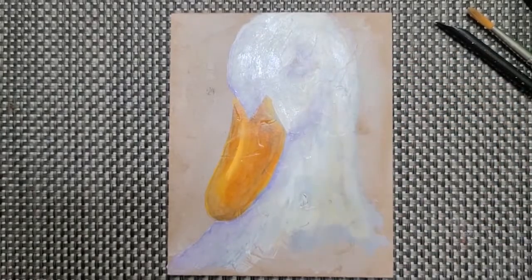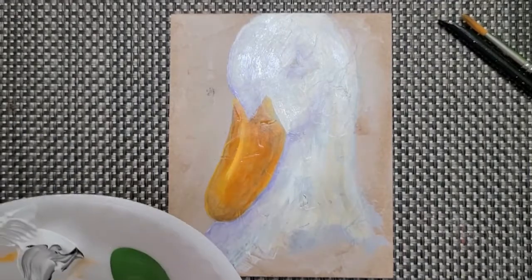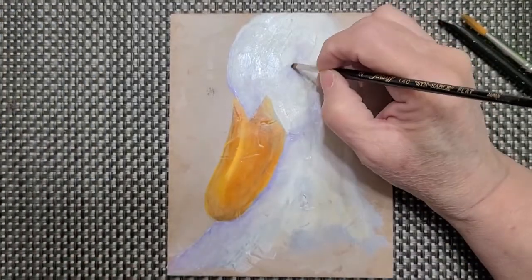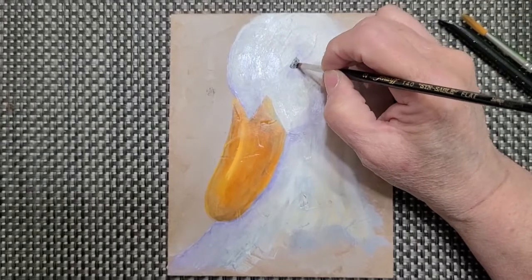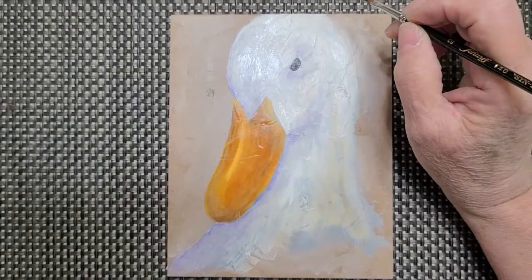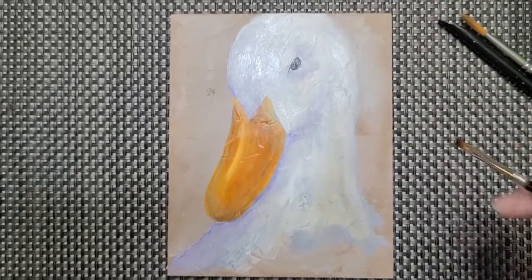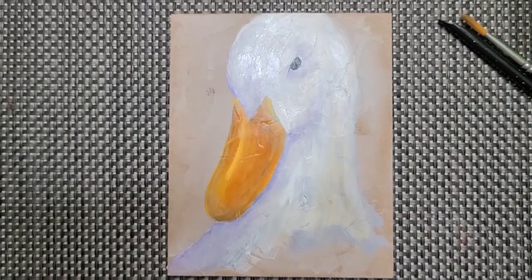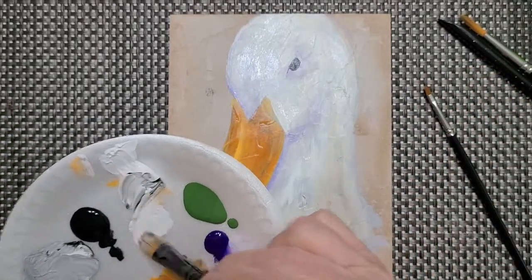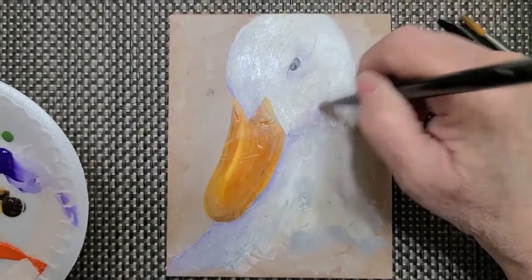For the eye I'm going to take a smaller brush because there's no way I can do this with the big brush. I'm taking pure black — no white in it — and I'm going to make kind of a little triangle for the eye. I'm going to rinse my brush out. Right now he's looking a little mean but that's okay. I'm going to put a little white on the side here to accent that, and we'll come back to the eye in a bit.